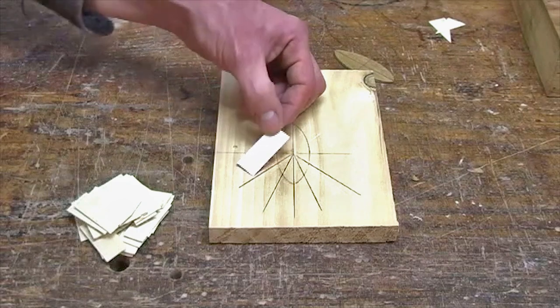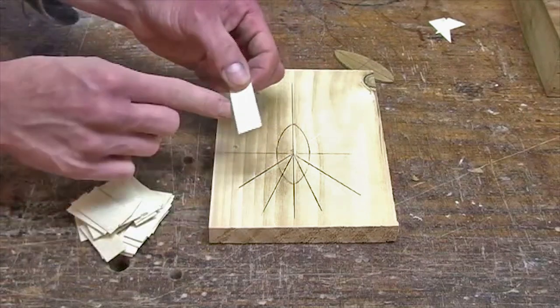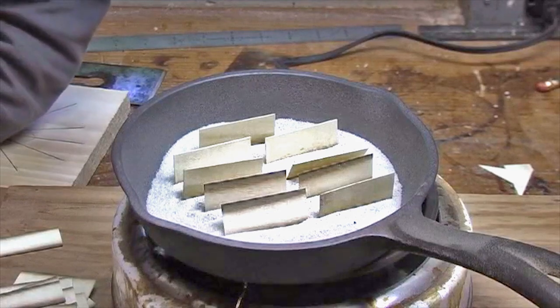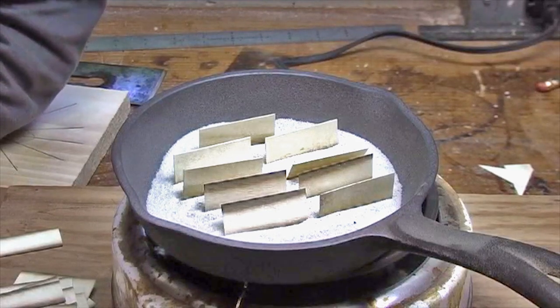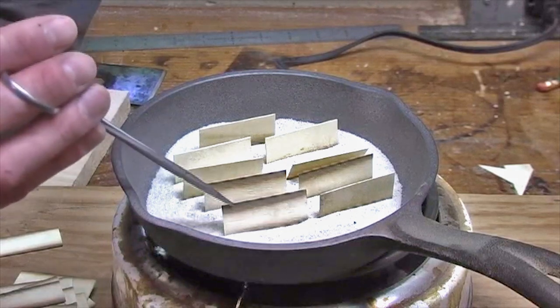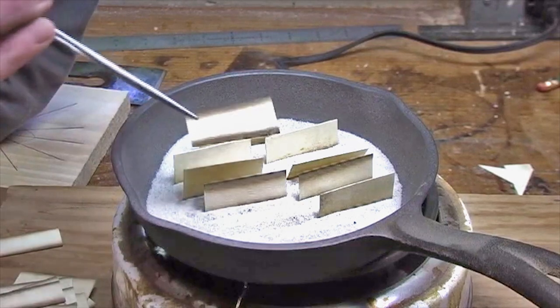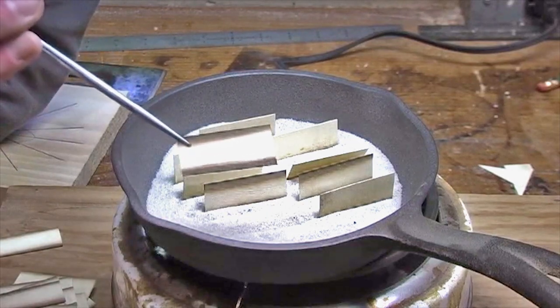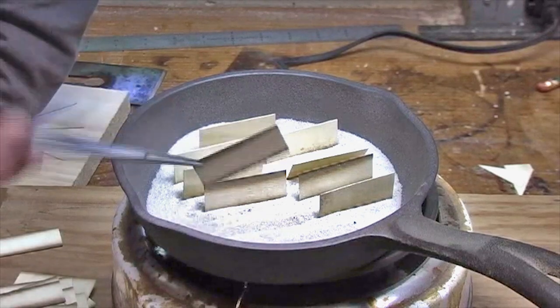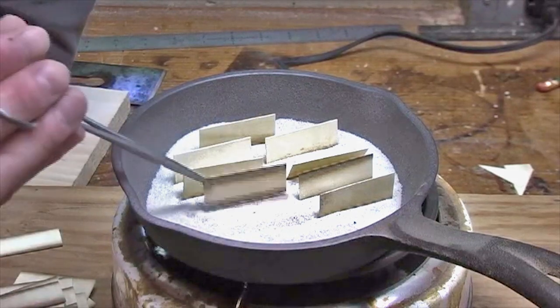I'm going to sand shade each edge of this veneer. The process of shading couldn't be any simpler — I have a hot plate with a small cast iron skillet and about a quarter inch of very fine sand, which I got at a craft store. The finer the better, because it allows for more uniform graduation on the shading. I've had some pieces in here for a minute or so, and what I'm after is a nice dark edge with no hint of charring, uniformly graduated into the field. That would be perfect.